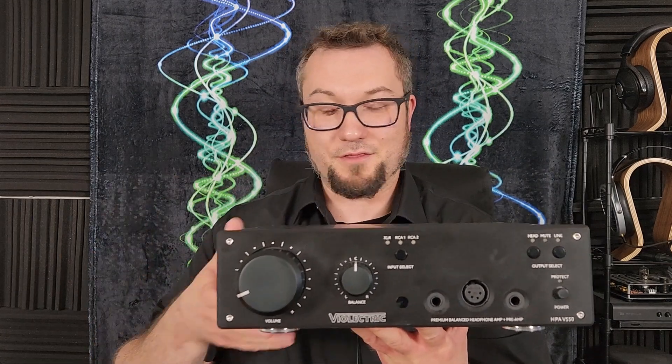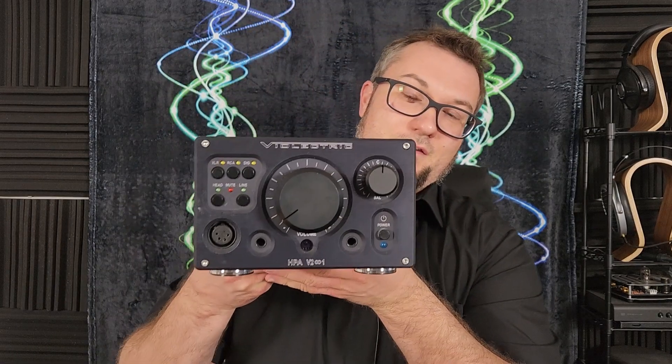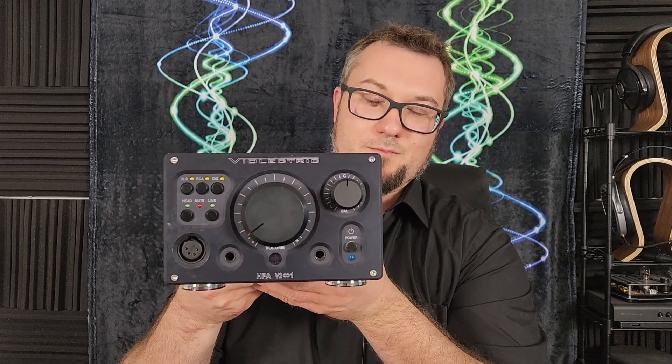I will do a comparison of the V550 to the venerable Bioelectric HPA V281, which has been my personal high reference amp for a good while now. One of my main takeaways is that yes, the V550 is a reference caliber amp, but if you're coming from Bioelectric's HPA V200 series — of which the V281 is the top-end model — the sound you get from the V550 is a little bit different. It has a different signature and presentation; it is not a direct upgrade from the V281.